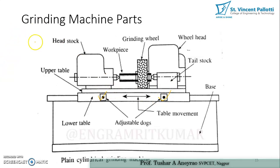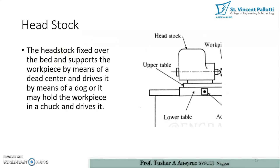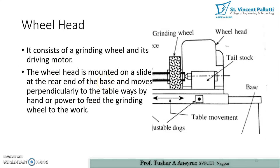The headstock is fixed over the bed and supports the work piece by means of a dead center, driving it by means of a dog or holding it in a chuck. Its basic function is to hold the work piece and provide rotary motion to it. The tailstock is not powered and is used for angular adjustment or supporting the work piece mounted between centers. It can be adjusted and fixed to accommodate different work piece lengths.